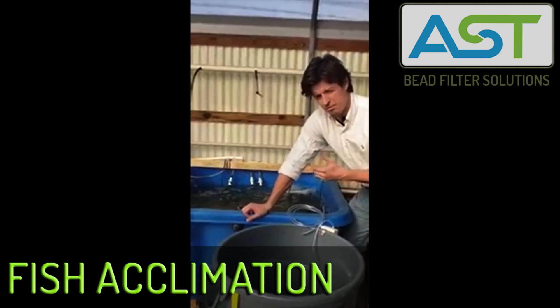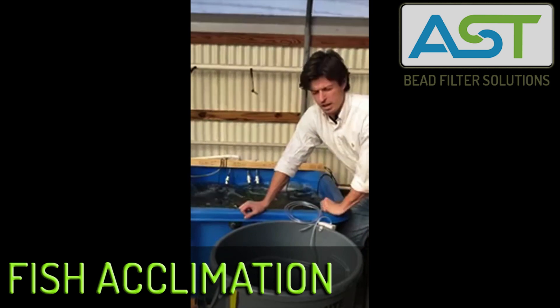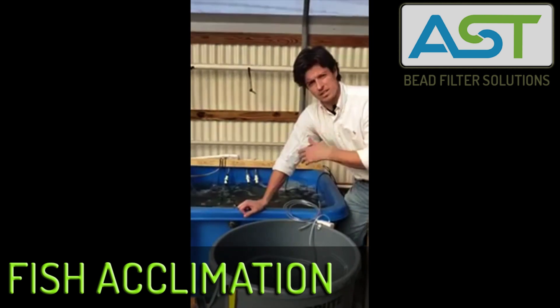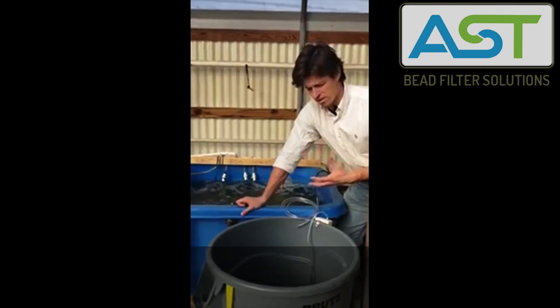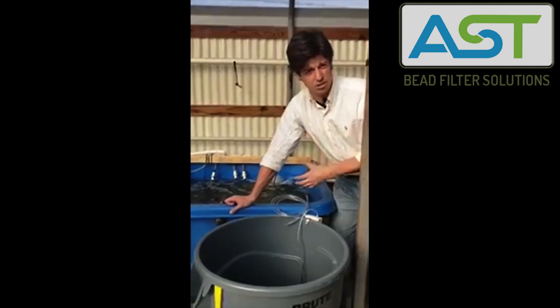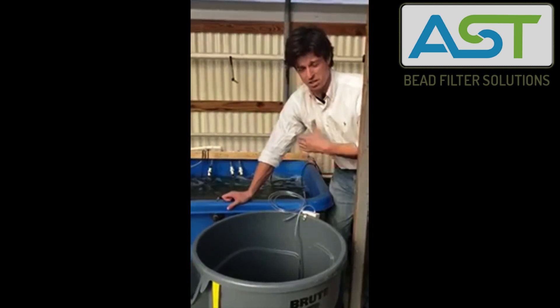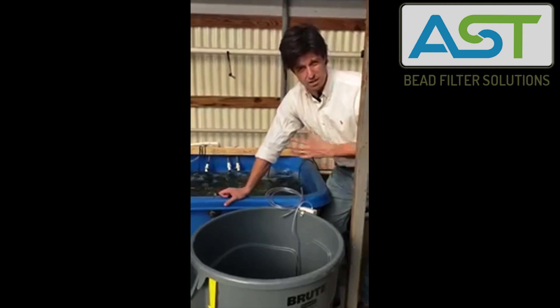It's been six weeks. We were ready to stock last week filter-wise — the filter was acclimated — but we weren't ready to stock the fish due to other factors. And that happens all the time with keeping fish and animal husbandry in general. So we're ready to stock this week.